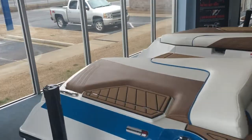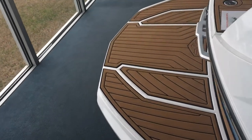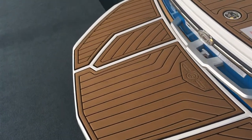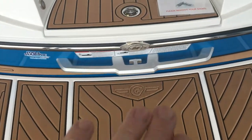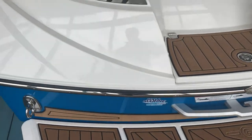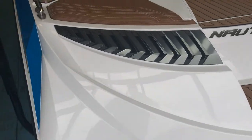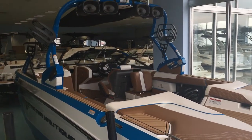We're going to board the boat here. You'll notice the nice big swim platform — a great staging area when you're getting ready. Right near the water level you've got a tow point if you're doing tubes or skiing, and obviously you've got your wakeboard attachment. Take a look at the exterior here before we climb aboard.